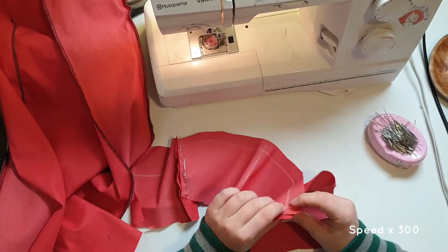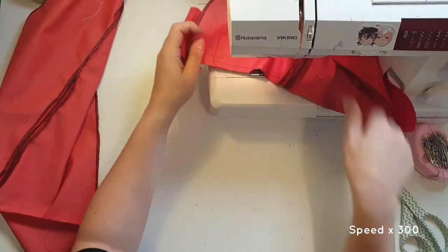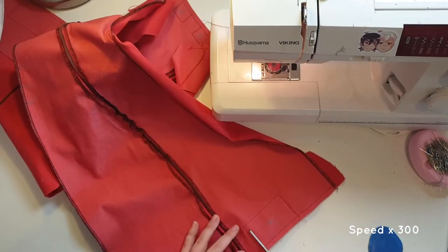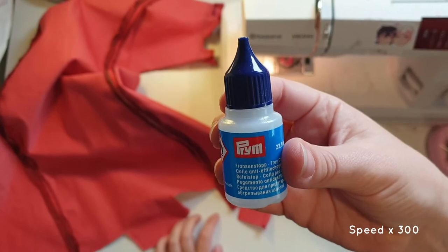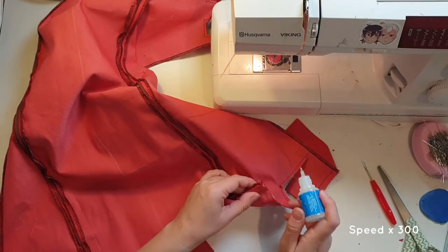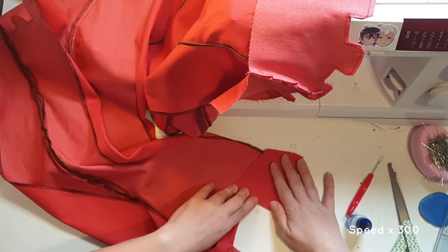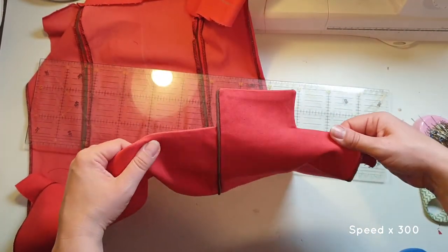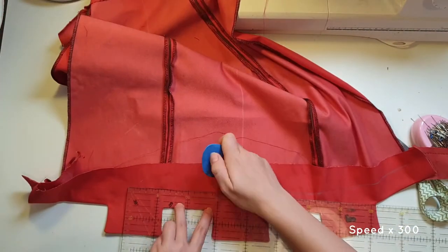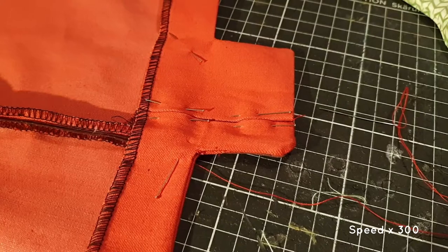Next, I line the insides of the teeth. To get crisp edges, I cut the corners and then use fray check to prevent fraying when I use a chopstick to turn them right side out. Press with an iron. Mark the distance and cut off the excess. To get a nice joining on the insides, I press and hand stitch.